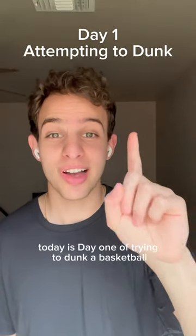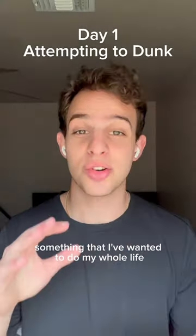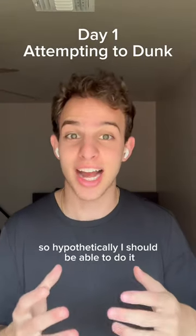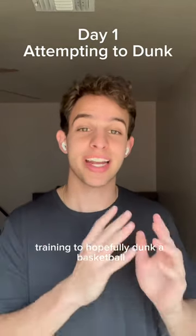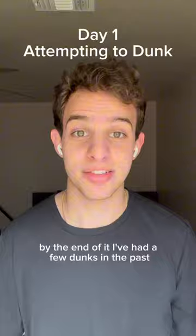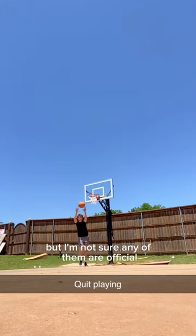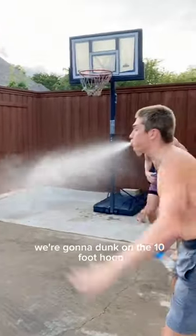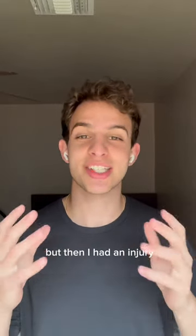What's up everyone, today is day one of trying to dunk a basketball. This is something I've wanted to do my whole life. I'm six foot tall, so hypothetically I should be able to do it. I'm going to be spending the whole month of April training to hopefully dunk a basketball by the end of it. I've had a few dunks in the past, but I'm not sure any of them are official on a real 10-foot hoop, so we're going to do this super legit on the 10-foot hoop.